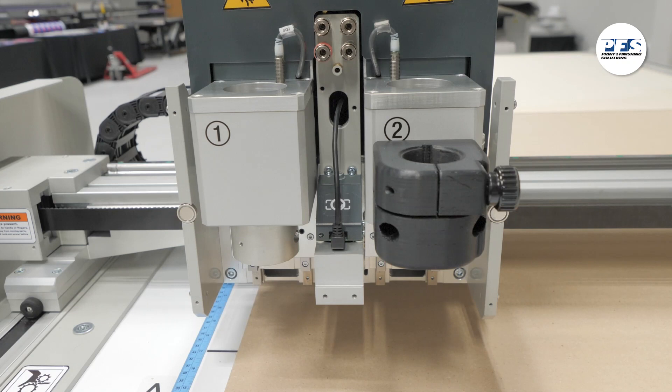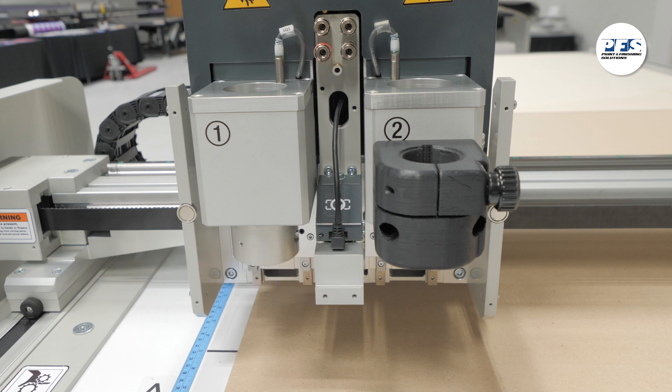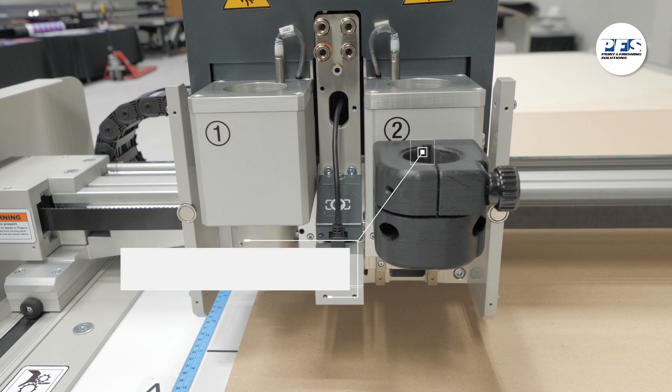This is the finishing head. It has two sides. The left side, or tool 1 location, is for the tangential gray tool and the oscillating black tool. The right side, or tool 2 location, is for the router tool, the creasing tool, and the kiss cut tool.